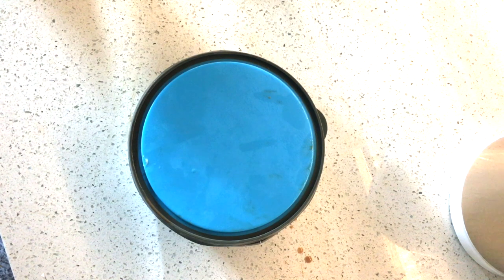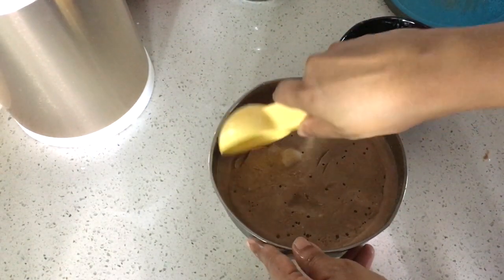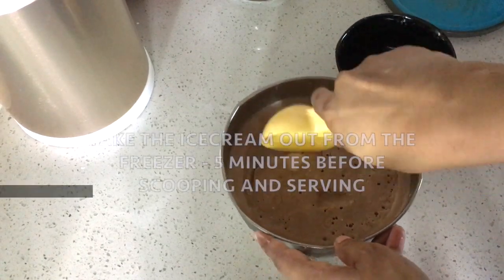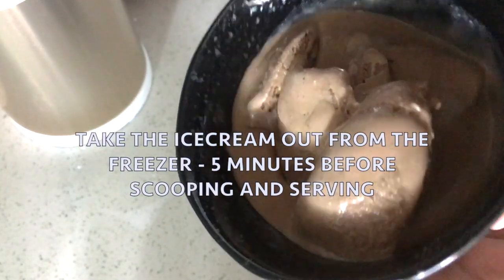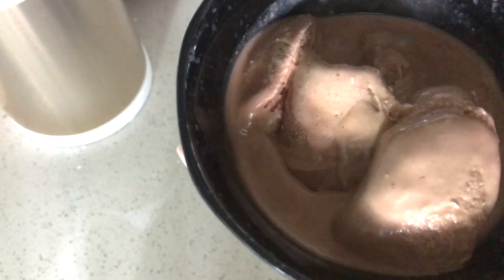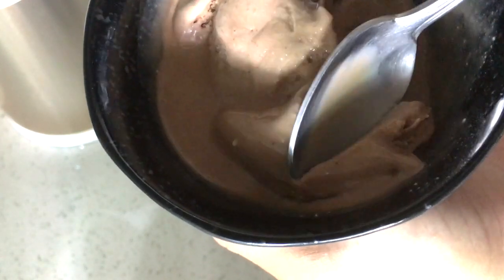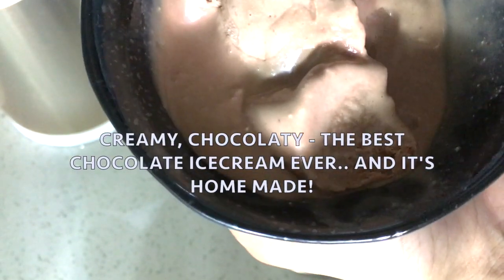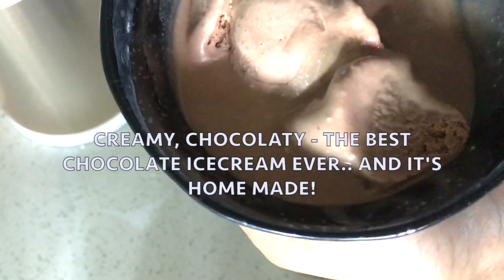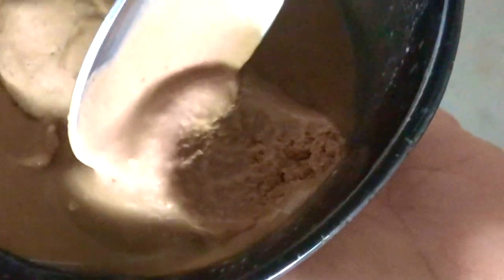We will get the ice cream made in 5 minutes — I want to scoop it. It has a very creamy flavor and a great taste. This is a great project for all of us. We have ice cream with just 3 ingredients from the supermarket.